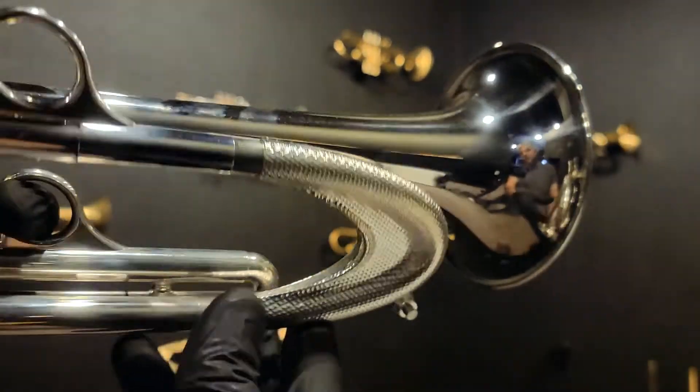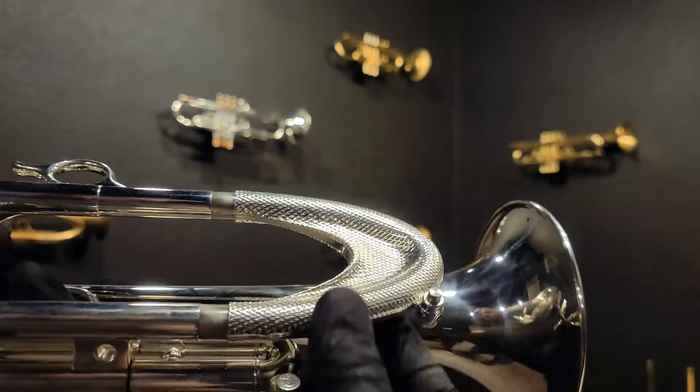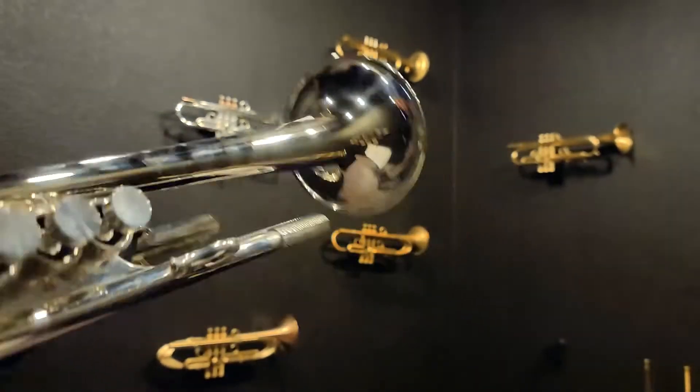Same with the tuning slide. That texture is not added — it's actually machined. That is the design that was machined in there.